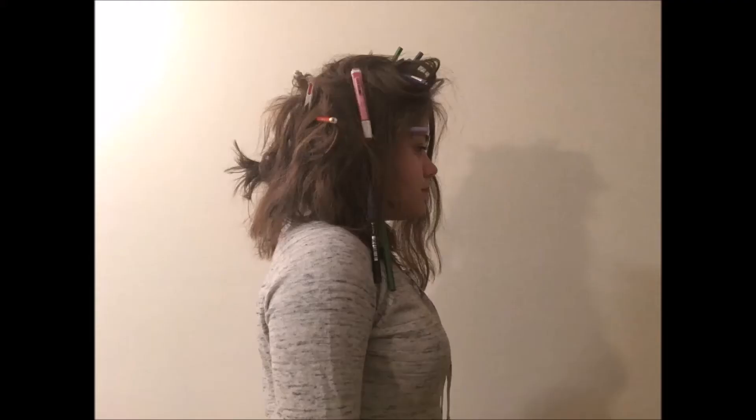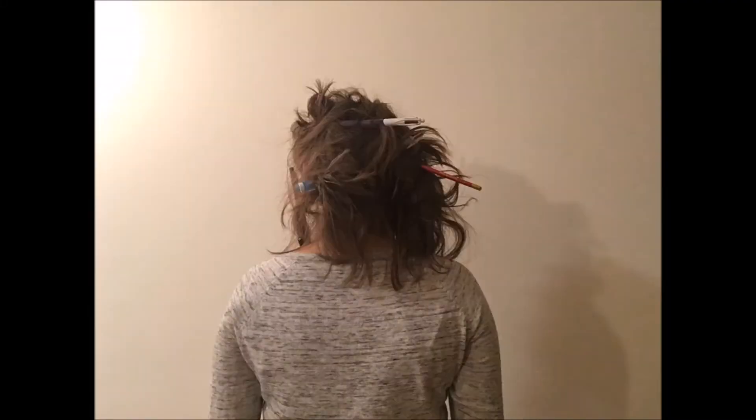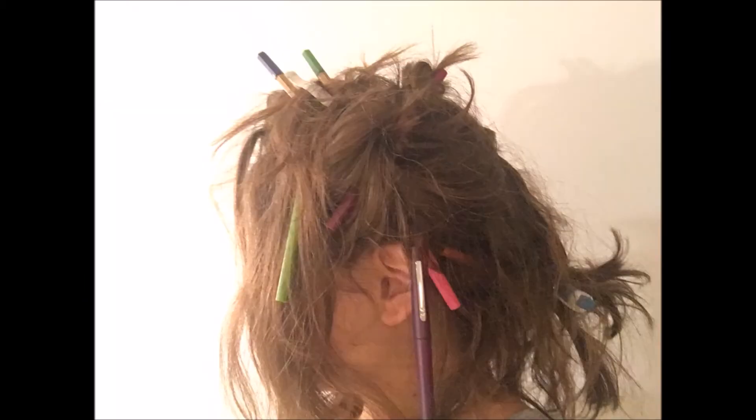Then you wake up and you have an amazing hairstyle called the 'I want holidays' hairstyle. So let's take a closer look at this beautiful hairstyle.